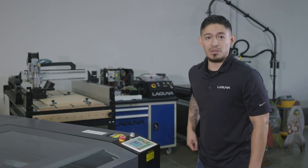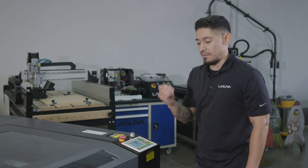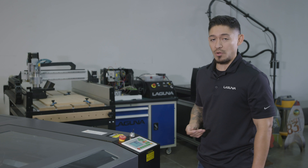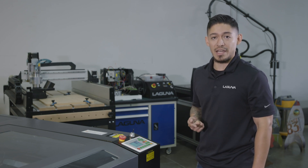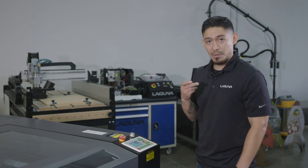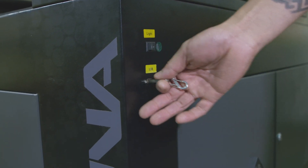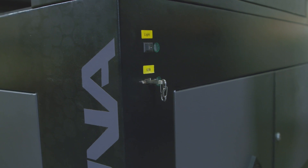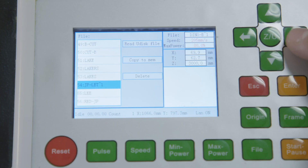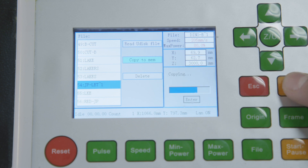What we're gonna do next, we're gonna load the file through a USB thumb drive, which I have here preloaded. You do have three options on this machine: you have your USB thumb drive, your Wi-Fi connection, and your Ethernet connection, which you can bring files directly into the control system. So I'm gonna bring it in via USB thumb drive today. We're gonna go through the control and go through files. That's the first file I'm gonna load — click copy to memory.